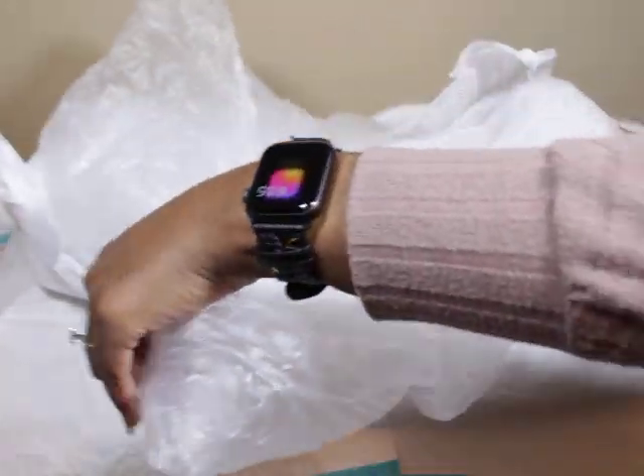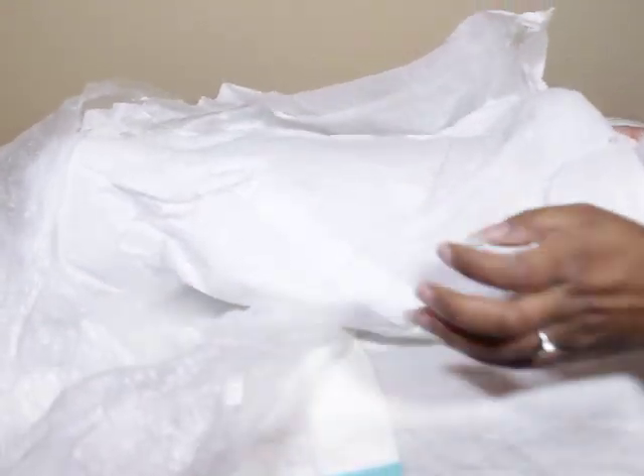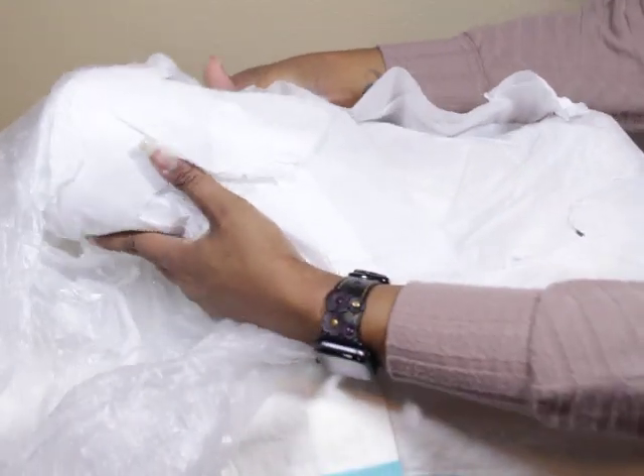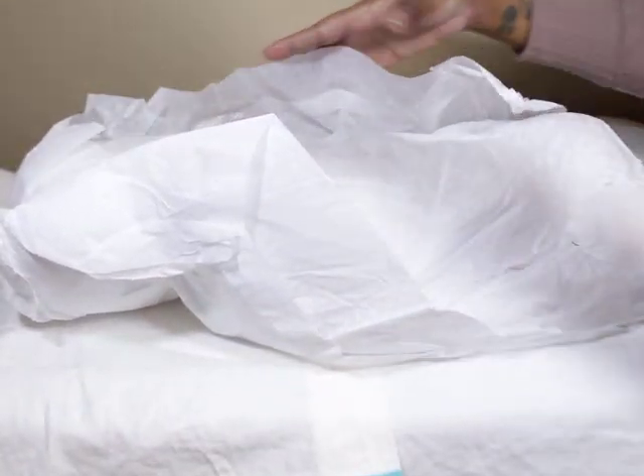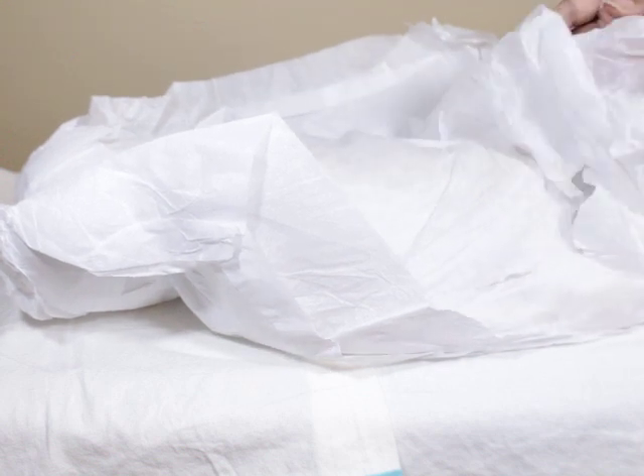He's pretty much next in line — once I finish the current baby, he gets to go on the table. I'm pretty sure he's next, I just don't have my list in front of me right now.